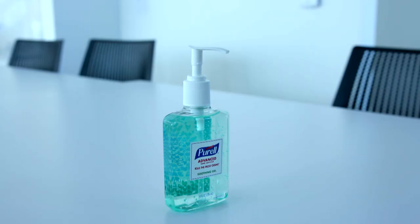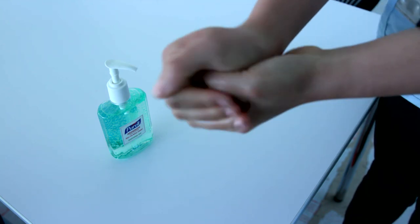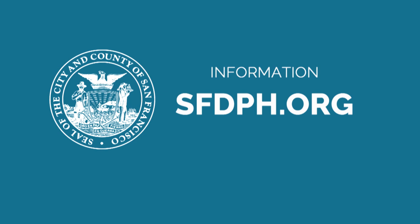If you don't have soap and water available, you can use alcohol-based hand sanitizer that contains at least 60% alcohol to clean your hands. For more information, please visit sfdph.org. Thank you.